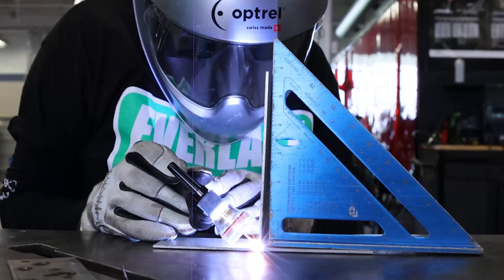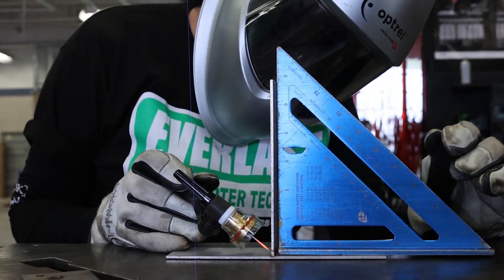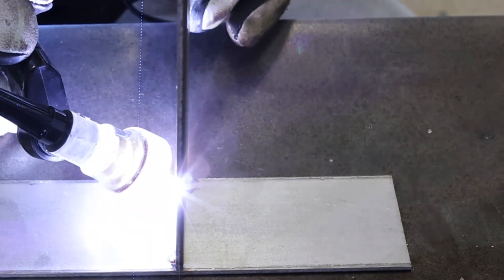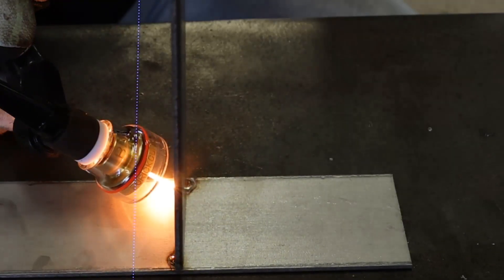I'm going to show you a couple of tips and tricks so that we can minimize this type of warpage and distortion. Let's give those a try. The first thing I'm going to do is place my tacks in a way where the heat can be distributed appropriately — I'm going to tack on this side and on this edge, and on the opposite side on the opposite edge.